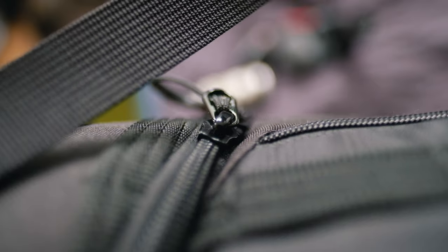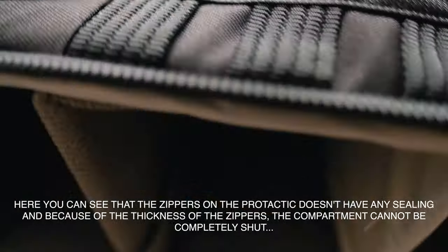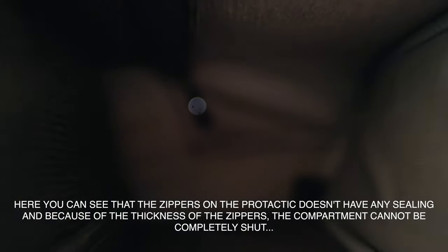Another thing I really like about this bag is the weather sealing — or at least the basic sealing on these zippers. For sure, these zippers are smaller and don't feel as solid as the other zipper on the ProTactic, but at least this one has these seals on here, which prevents certain rusting or just preserves the quality of the zipper much longer before it needs to be serviced. I really like that design of the sealing on these zippers.